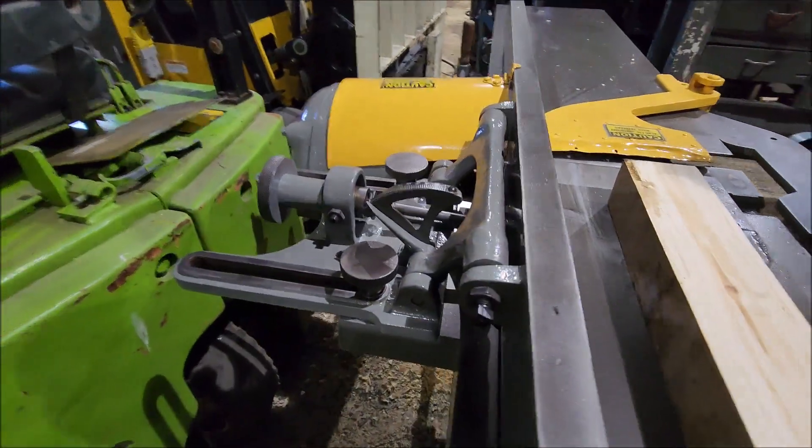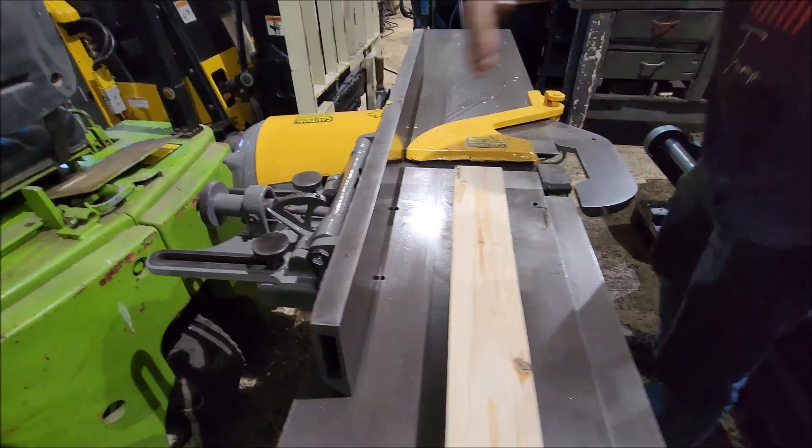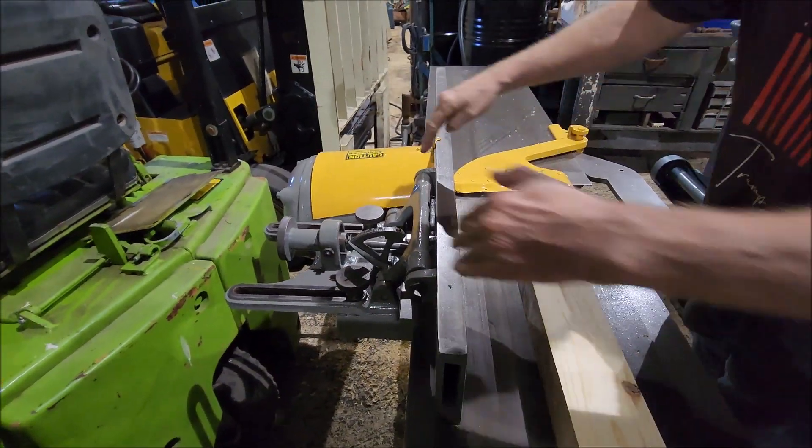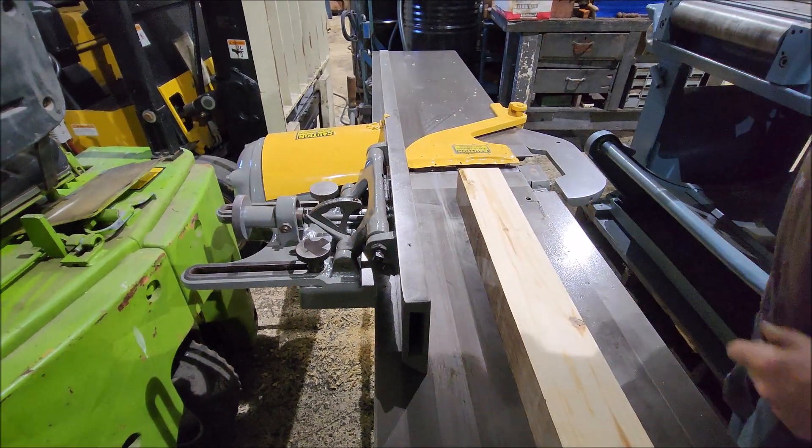A little machine here. It tilts - you can adjust this of course. You have a fine adjustment here also.